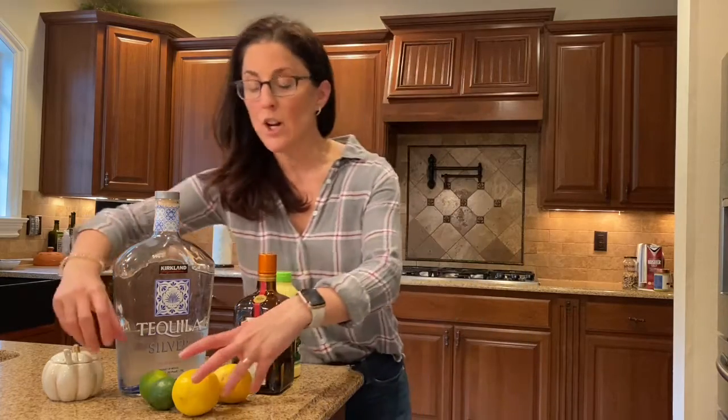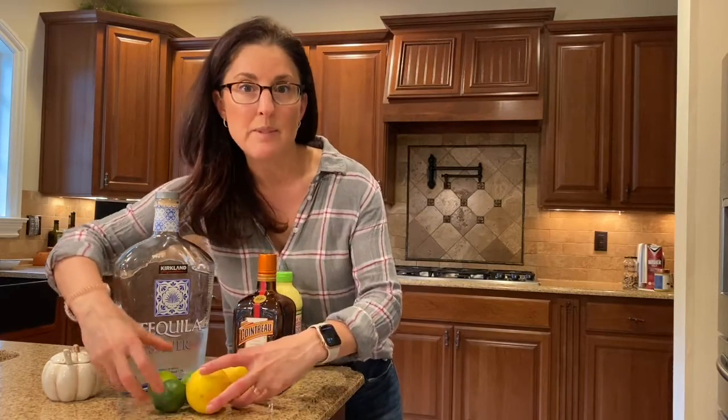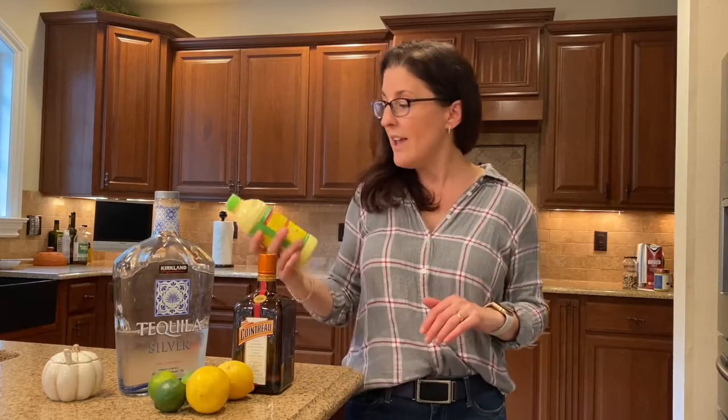Hello and welcome to Taco Tuesday, which we love to get started with some margaritas. Here's what you're going to need: a little bit of tequila, your favorite orange liqueur, and citrus. I like a combination of both lemons and limes in equal parts. If you don't have fresh citrus at home, that's okay — Nellie and Joe's Famous Key West lime juice works great. A little bit of salt is also helpful, and if you like it sweet, some sugar.